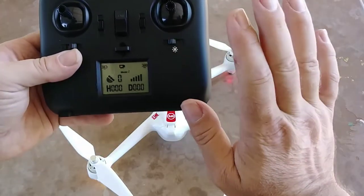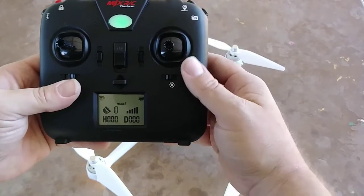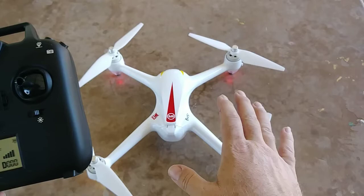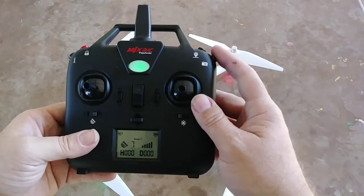Every time you're done filming, or before the battery goes dead, or before you shut off the transmitter, please hold this button down and it will stop filming and save the film for you — that way you don't get corrupted footage. To take a regular picture, just press this once.